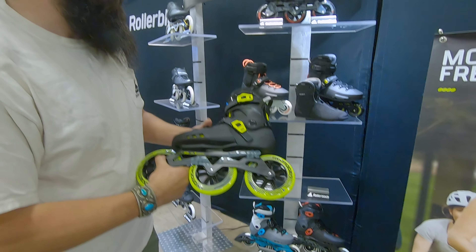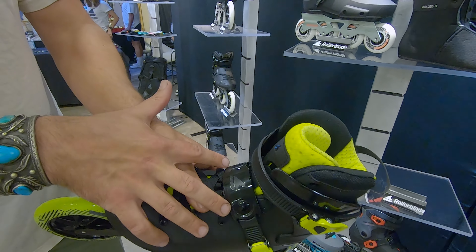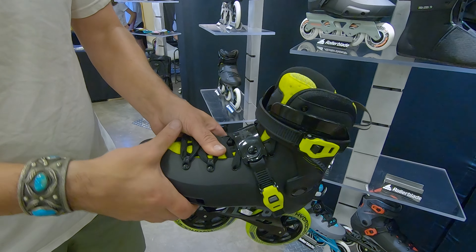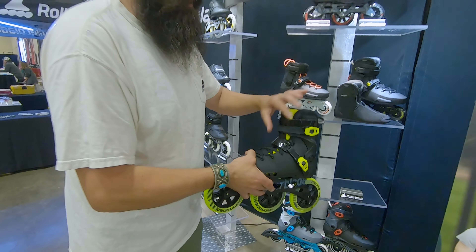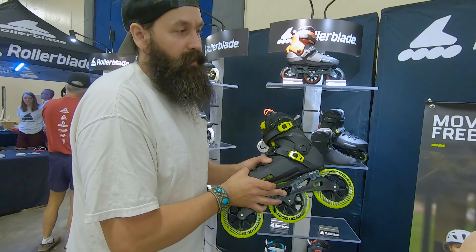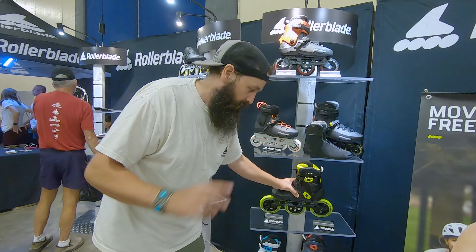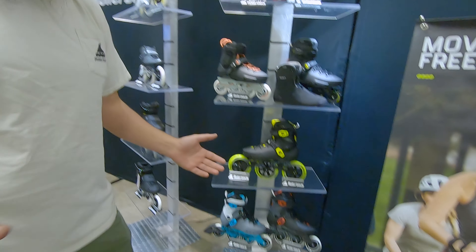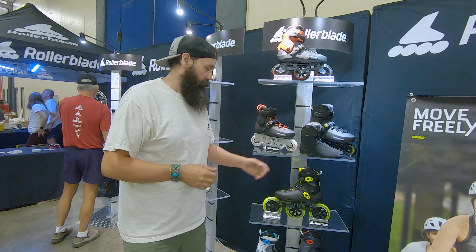The big differences here are the way the buckles are — a different style buckle and a different piece of material that sits over the arch of the foot. So this is a little bit softer than the Twister; the Twister is going to be a stiffer flex. This is going to be a little bit easier to flex into and that's why it's better designed for fitness skating or cross training. It's big in the skate-to-ski world — a lot of skiers that are skating will choose this boot.